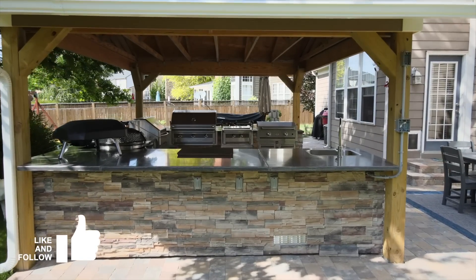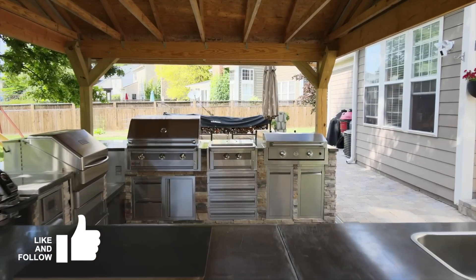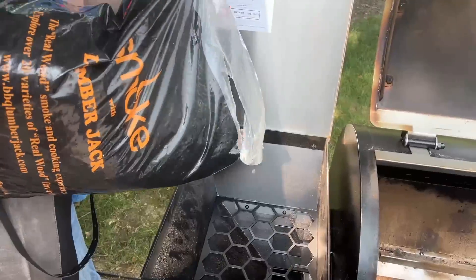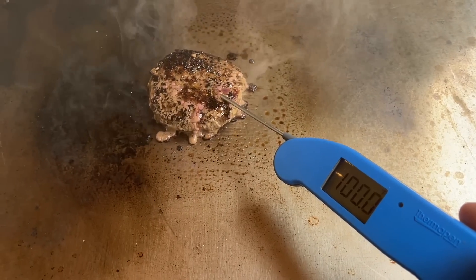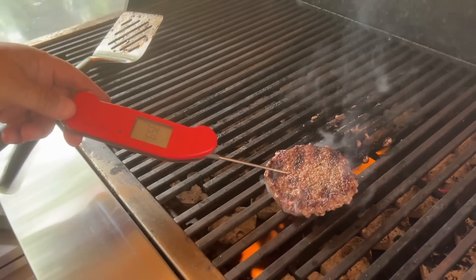Here at the Barbecue Lab, we're blessed to have multiple appliances to cook on since we review the best products in outdoor cooking and outdoor living. So when the kids asked for thick burgers, I wondered which grill would make them best and was curious if we or our friends could tell the difference. The goal for today is to take the most popular and readily available cooking appliances you'll find in American backyards and see which one cooks the best burger in a blind taste test.